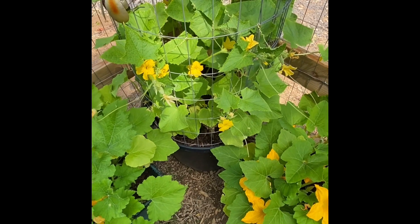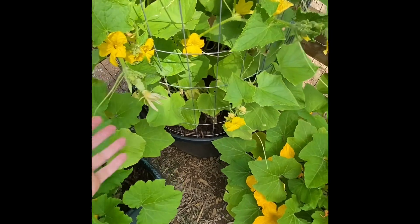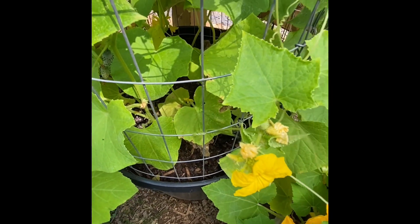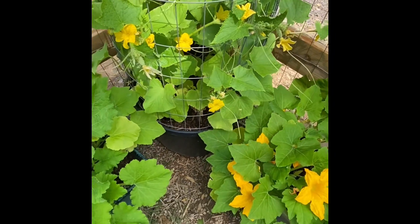Right here I have a pickling cucumber. I made the mistake of purchasing the pickling cucumber — I wanted the burpless — but it is what it is. I do have a few little cucumbers already going. Hopefully I'll get a few out of this this year. Great for salads and whatnot.